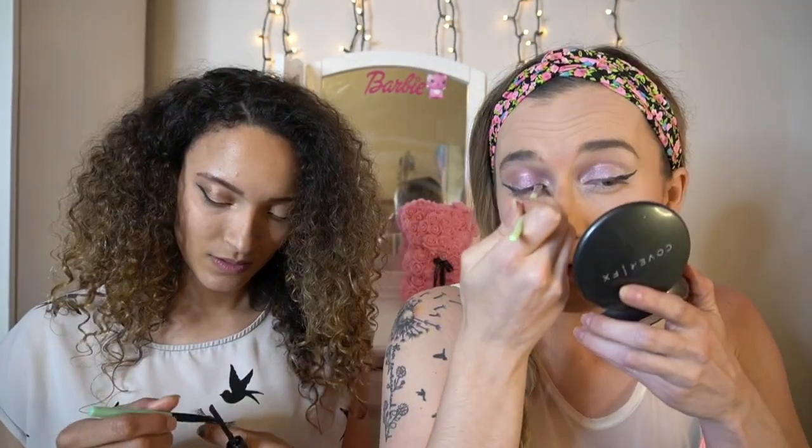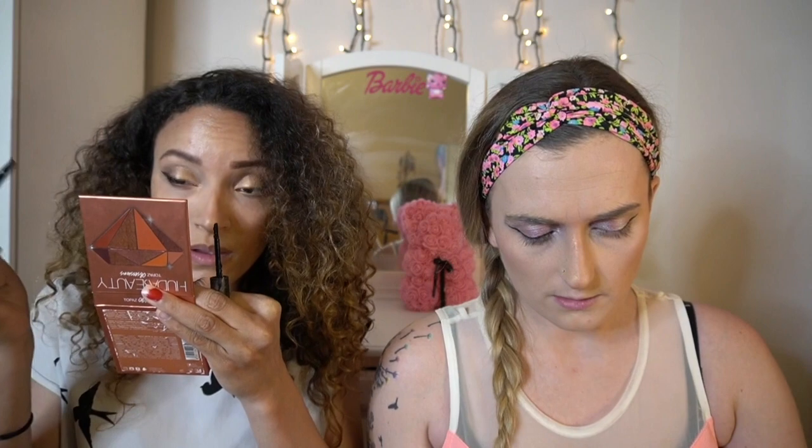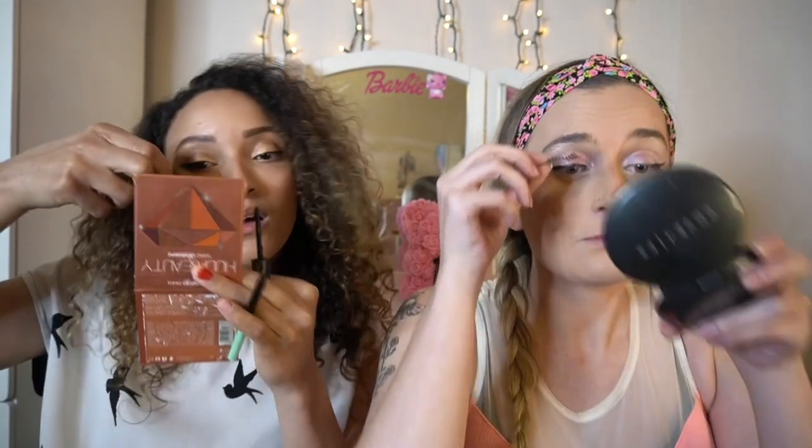If you have a thin brush, use that. Put the glue on your brush and then apply it along your eyelash line. Make sure to get it all the way into the corners where your eyelashes start and end. Then — do we let it dry a little bit like normal, or stick it on right away? Since it's thinner probably right away.